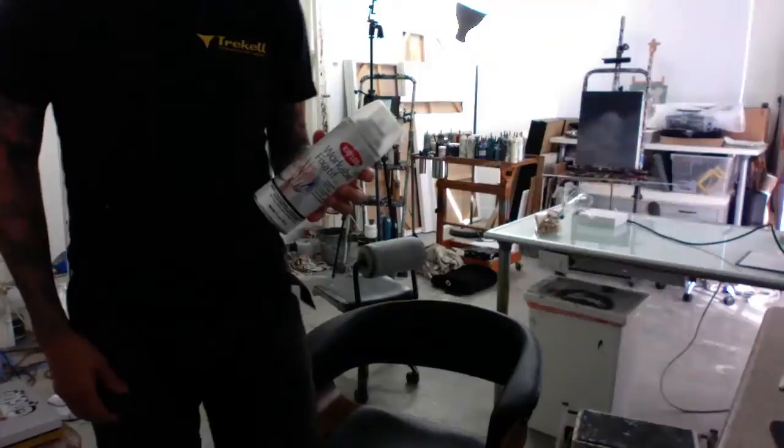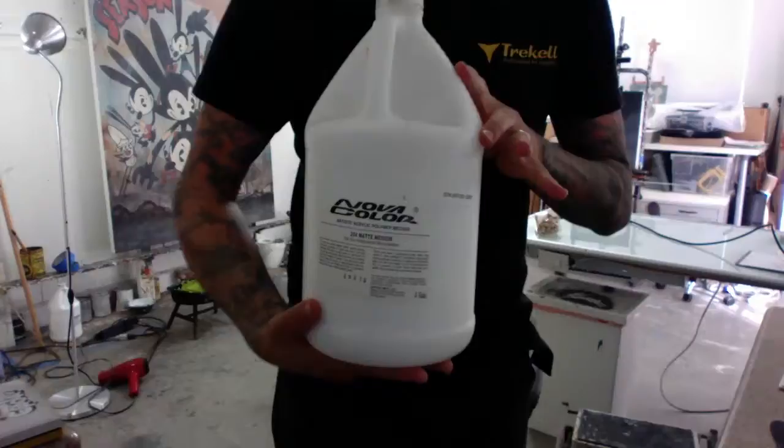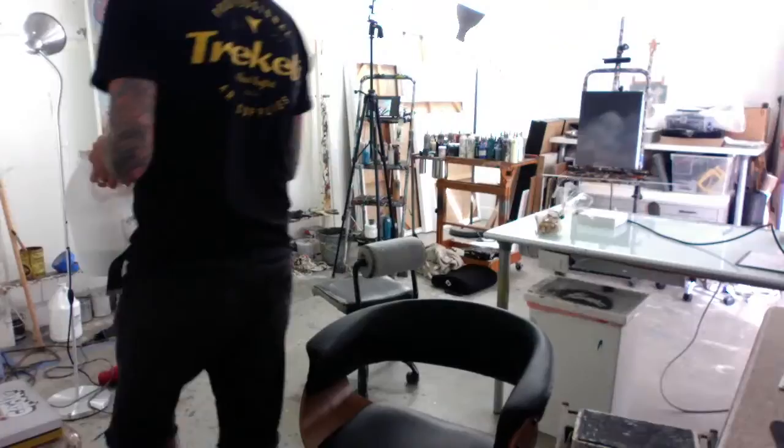You can fix the pencil down with workable fixative, and after you put on your workable fixative, you get some matte medium — that's backwards on the screen, isn't it — and matte medium will lock your layer down. I always look at everything like it's a big Photoshop thing: paint a section, lock my layers down so it's not going to move around, and then I just move on up the layers. I work from back to front.